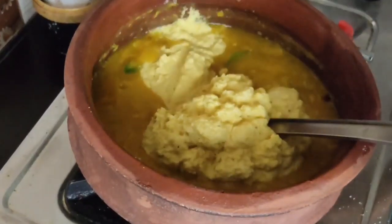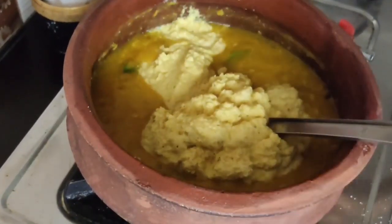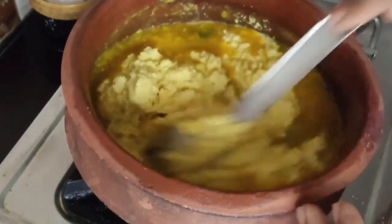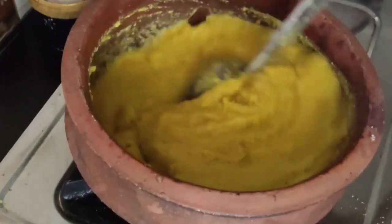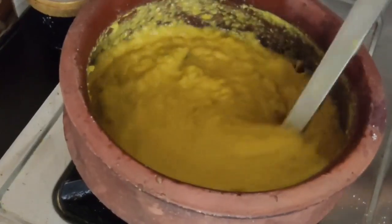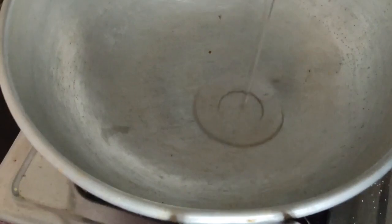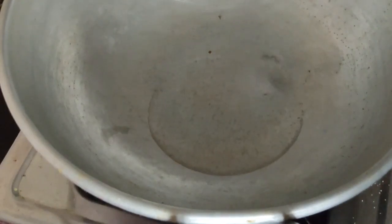Now we are going to cut a lot of the loose leaves. If you cut this to the loose leaves, it will be cut. Now the loose leaves are ready.